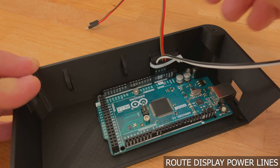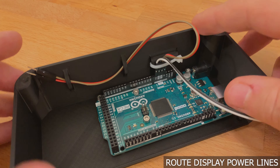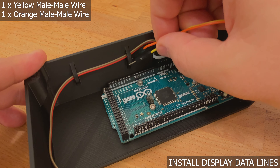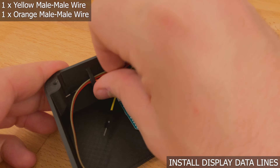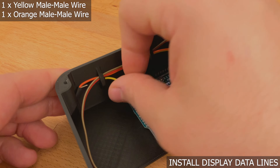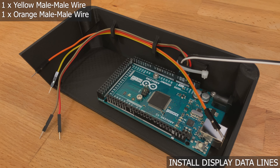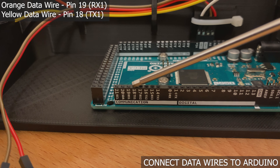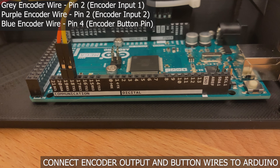Cable management is very important in a project with many wires. Bend the encoder wires out of the way and feed the display wires through the U-brackets on the shell. Let's begin installation of the display data lines. Fish a pair of yellow and orange male-to-male wires through the U-brackets — things get a little tight, so you will have to push them through one connector at a time. Connect the orange wire to pin 19 and the yellow wire to pin 18, which are RX1 and TX1.